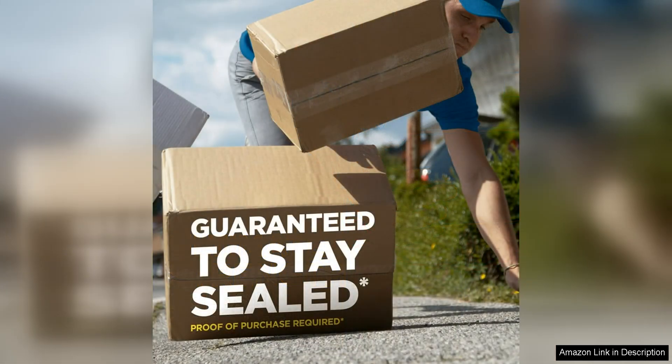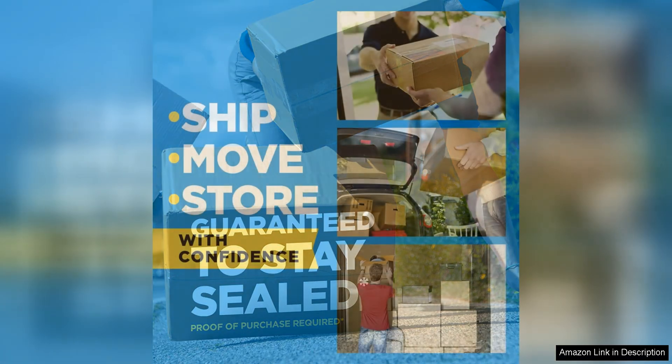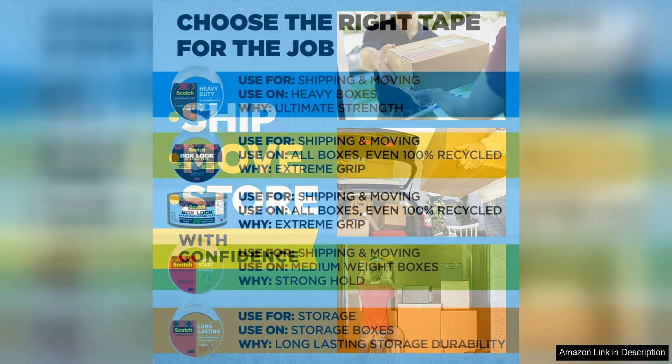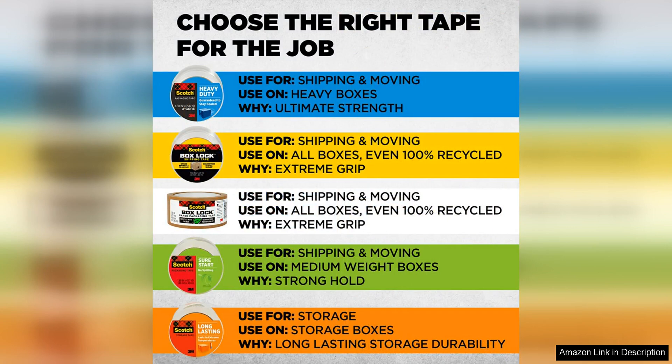In addition to its strength and clarity, Scotch heavy-duty shipping and moving packing tape is also resistant to splitting and tearing. This means that you can trust it to keep your boxes sealed and secure, even if they are being moved around a lot during transit.